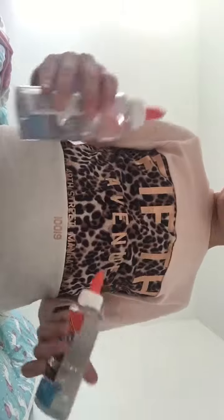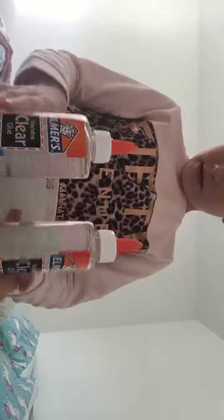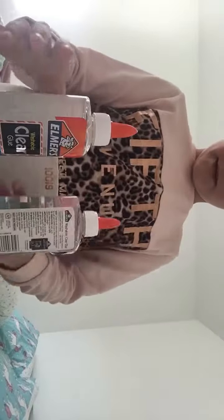What I'm also going to do is make these two together at the same time. So there are my glues. Next time you'll see me is probably when I'll be making my slime. Bye, guys.